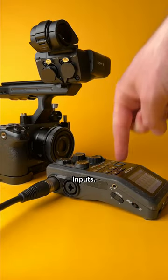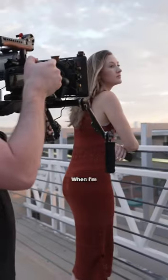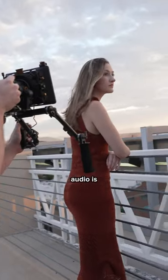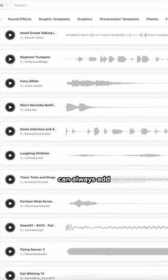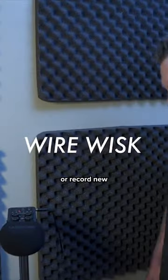Your audio will sound ten times better with one of these options. When filming b-roll, in-camera scratch audio is good enough because you can always add high quality foley and sound effects in post-production, or record new sounds yourself.